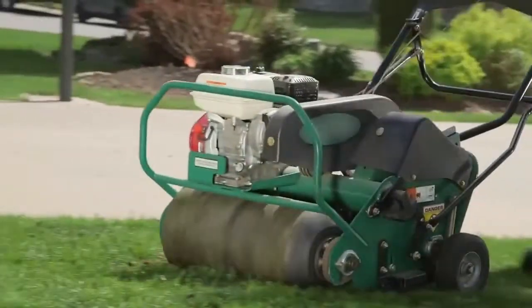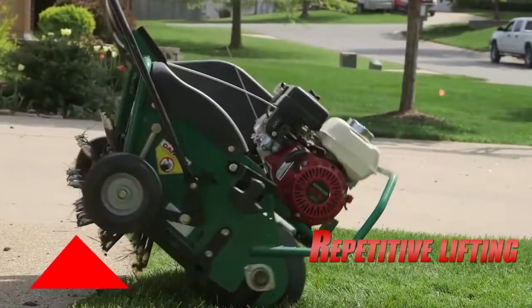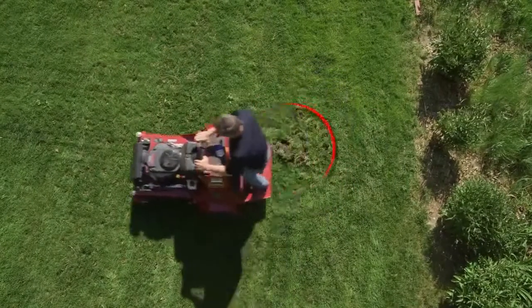Tired of slow, fatiguing 26-inch style drum machines that require you to physically lift the drum before turning? Or how about those hydraulic drum units that cause property or machine damage if you forget to lift them at the end of a pass?